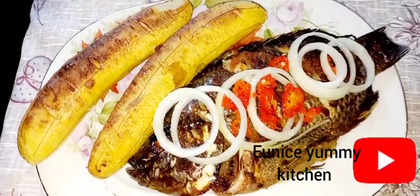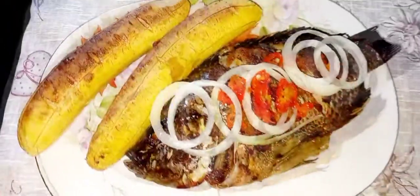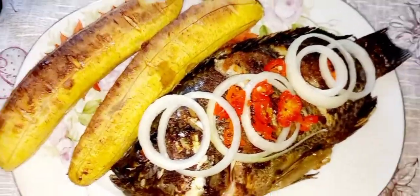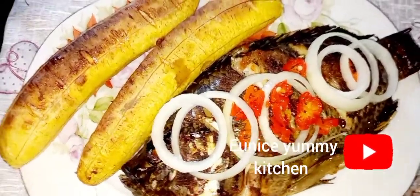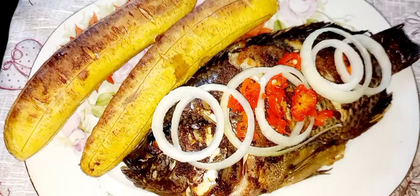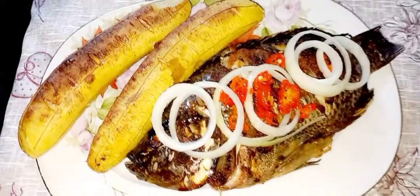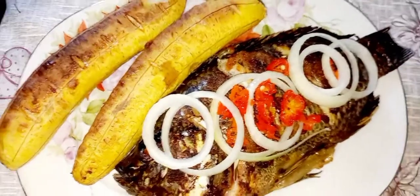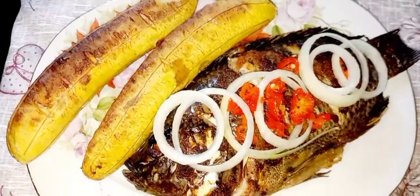Hi everyone, welcome back to my channel! In today's video I will be showing you guys how I achieved this yummy tilapia great fish and plantain. If today is not your first time coming across our video, brother, sister, join the family — carry your popcorn, carry your Pepsi, sit down and join us. Welcome back!